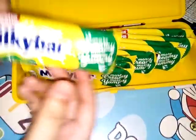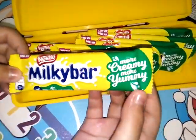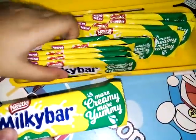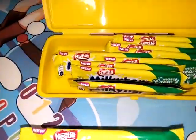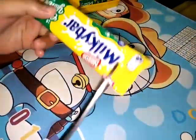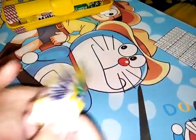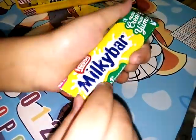Inside it is creamier and more yummy — it's new. Let's open one. It's a little bit sticky and I can smell a milk smell.